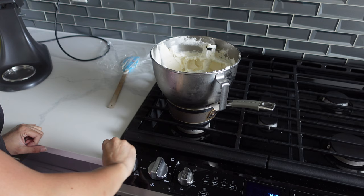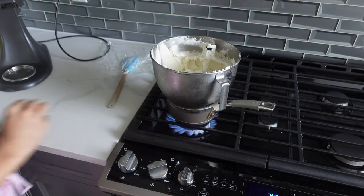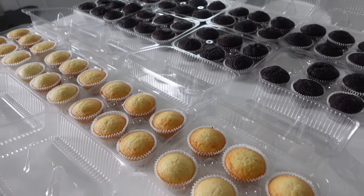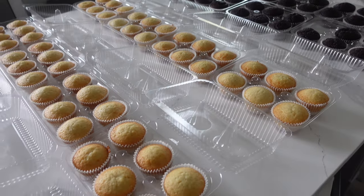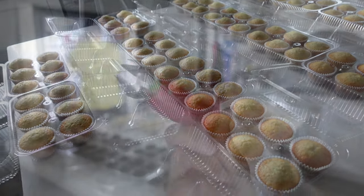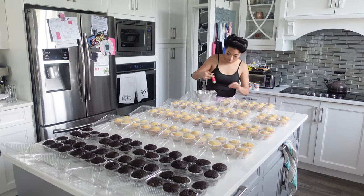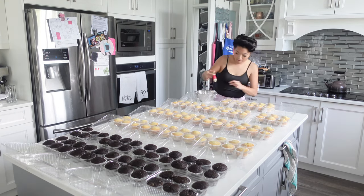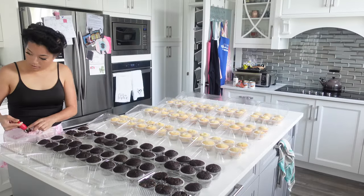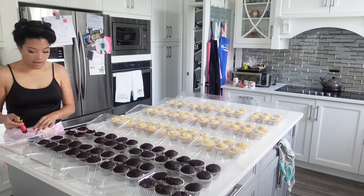I've got to reheat all of my buttercreams because I put them in the fridge yesterday, and we're going to whip them up really fresh. I reheated that for a bit on the stove and then placed it back on the stand mixer and kept whipping it. As I was whipping that, I got all of these ready so I could fill them. In order to fill them, I used this strawberry huller — sometimes I just take a gloved hand and poke a hole in the center. This time I really wanted to make sure I had a deep spot for all of that filling.